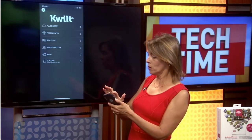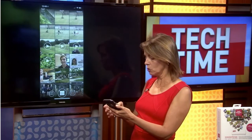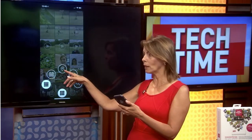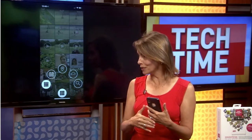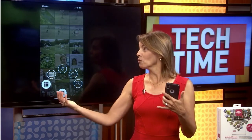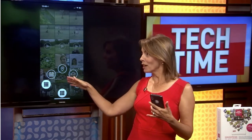The device also has a great search mechanism. You can view photos by date, by location, and search across all of your sources. So if you have photos from ten years ago pulled in from Facebook and backed up to your Quilt, you can search and find them by location, date, or time. It makes it super easy.